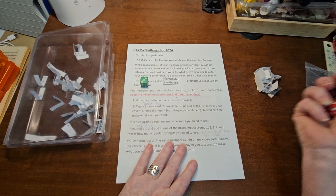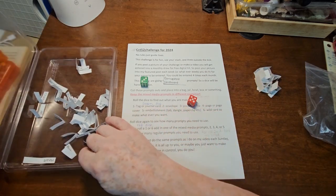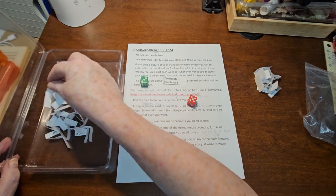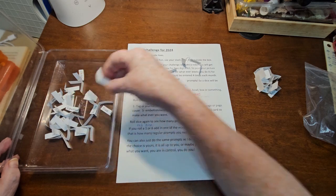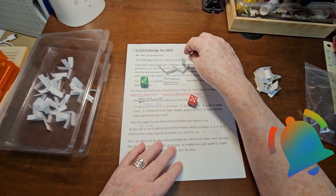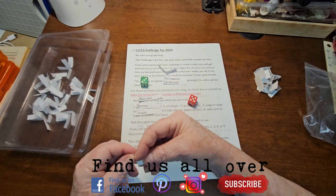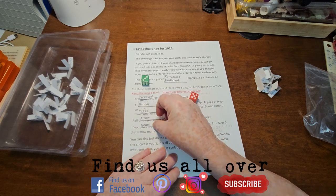Now let's roll the dice again. We are doing 5 prompts. We need 5 prompts — we got 1, 2, 3, 4, and 5. We have a wax seal, a banner, a ticket, an arrow, and gears. That seems doable.